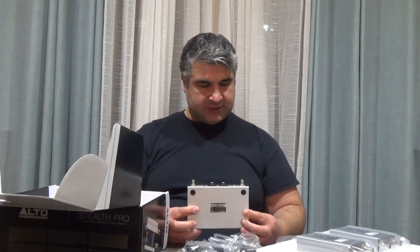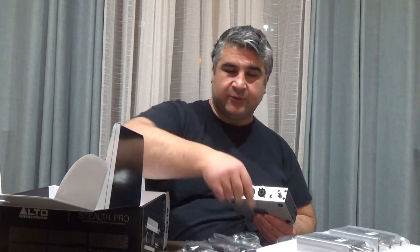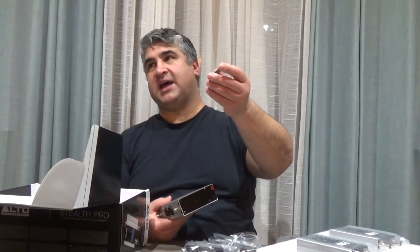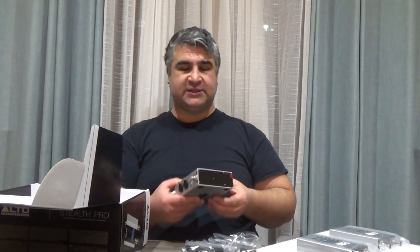It has a stereo/mono switch, so you can flip it to mono, which is nice. In case you're just running a remote speaker out somewhere and you want a mono signal, that's pretty cool. Velcro, cool. And a couple of screws — it looks like this screw is a standard flying size screw that you could actually use to put the transmitter right on top of the speaker. That's a nice little touch.